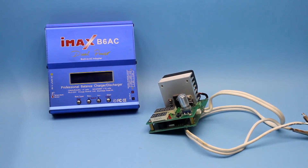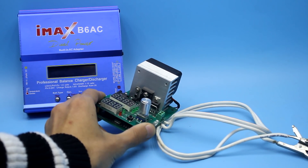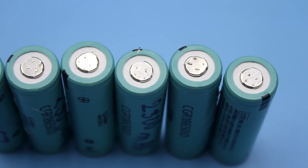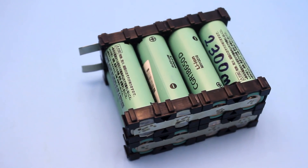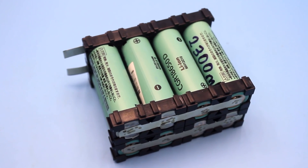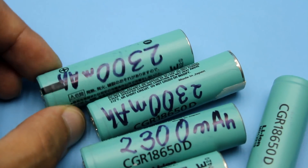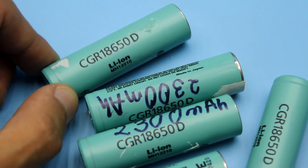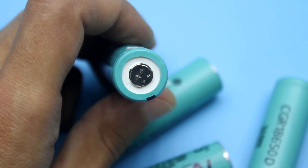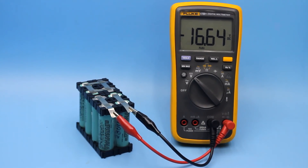Then all the cans passed the stage of charge and discharge to identify the capacitance. And I was lucky again — with the discharge current of 1A, the capacity of all the batteries was 2300 mAh. The internal resistance of the cans was also the same. Thus, the total capacity of our battery will be about 4600 mAh at a voltage of 14.8V. In a fully charged condition, this voltage will reach 16.8V.